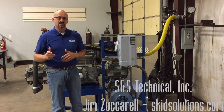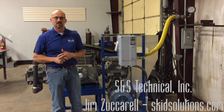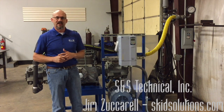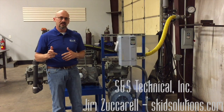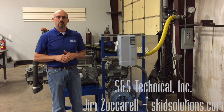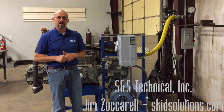So if you've got a compressor — Corken or Blackmer, vertical or horizontal reciprocating — that you're looking for service solutions for, certainly look us up. We're glad to take care of you. We have fast turnaround times, stock parts, and obviously our testing is second to none. Thanks again for tuning in. If you have any questions, check us out at www.skidsolutions.com or give us a call at the number listed on the page. Thanks.